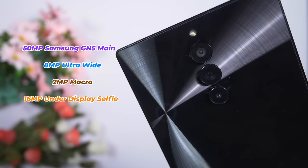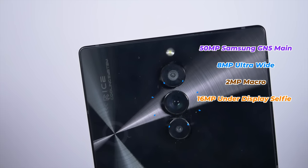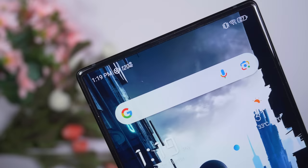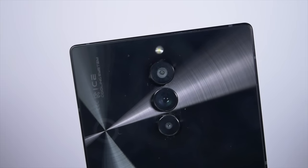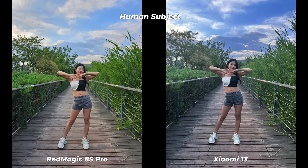The RedMagic 8s Pro has the same main sensor as its predecessor the RedMagic 8 Pro — a Samsung ISOCELL GN5 50MP sensor which takes nice photos. The other two sensors are also the same: an 8MP ultrawide and a 2MP macro sensor. I'm disappointed to see this phone is still missing OIS and a good ultrawide sensor. Let's check the camera performance. Considering that this is a gaming smartphone, I would give the camera 8 out of 10.